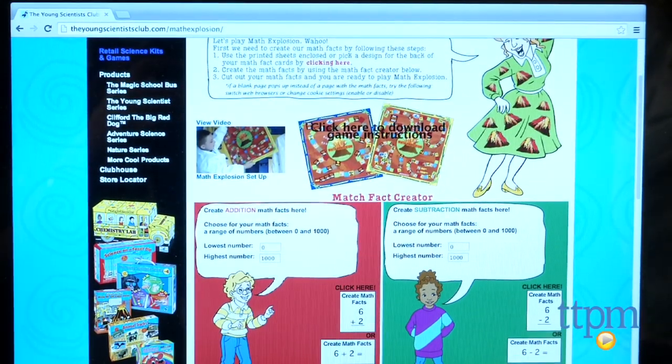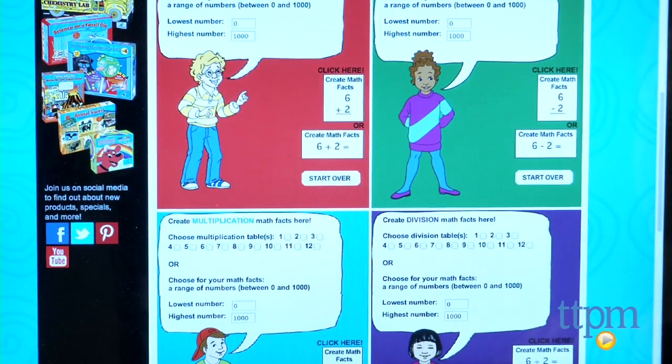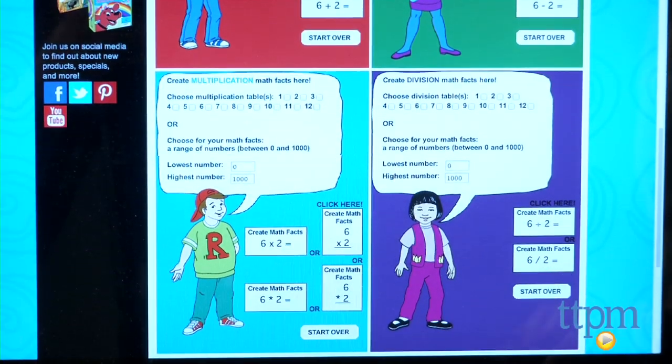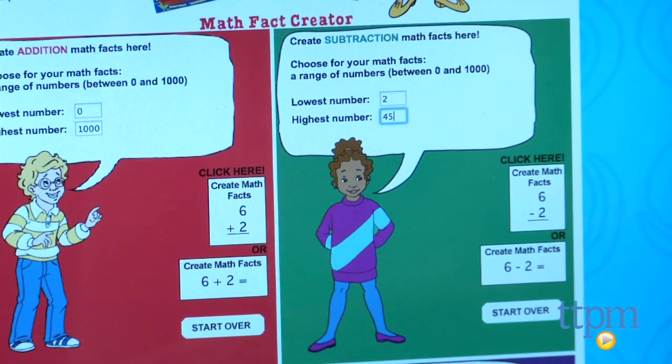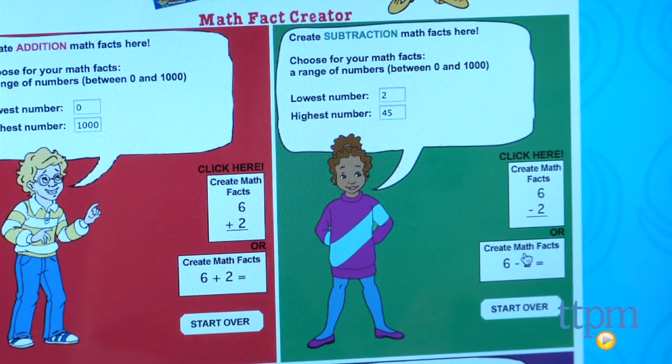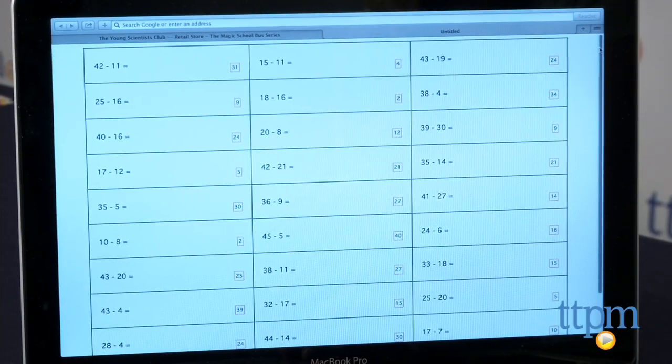This allows you to customize the game so that kids with differing levels of math skills can play together. Each player should then receive playing cards tailored to his or her skill level, but the instructions don't say how many playing cards each player gets. Each printed page has 30 math questions on it, so each player could just get one page of cards.